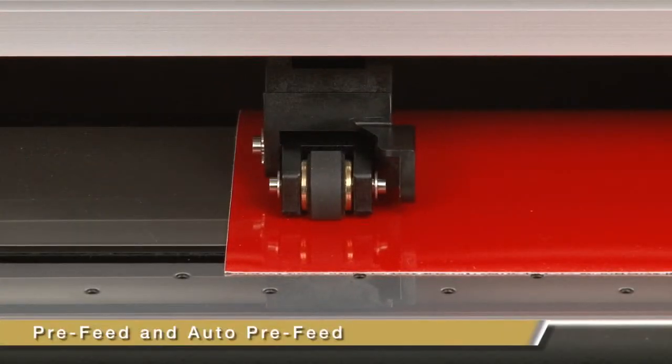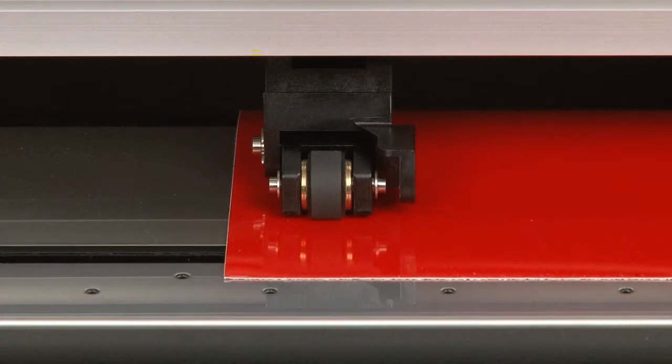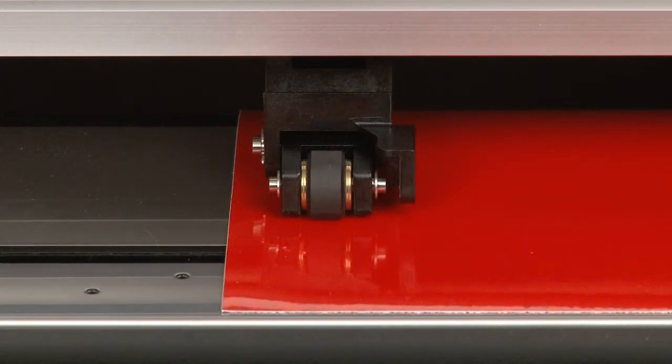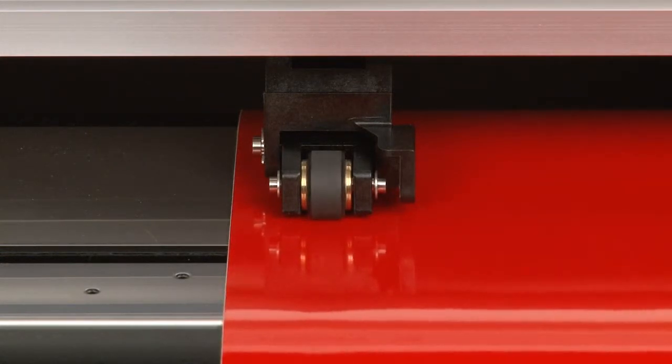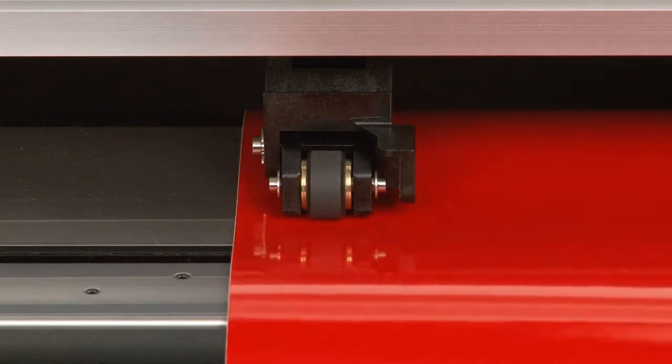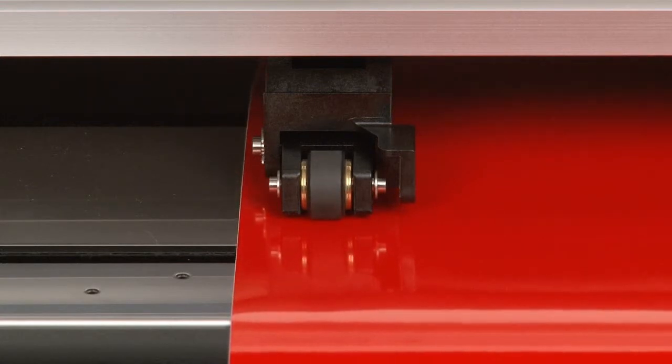Let's start with pre-feed and auto pre-feed. What these functions essentially do is feed the material prior to cutting the job. This allows the push rollers to establish what is called micro-tracks on each side of the vinyl. Once these tracks are established, the push rollers will accurately follow these tracks during the cutting operation.